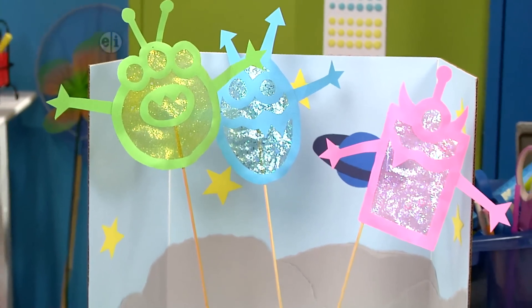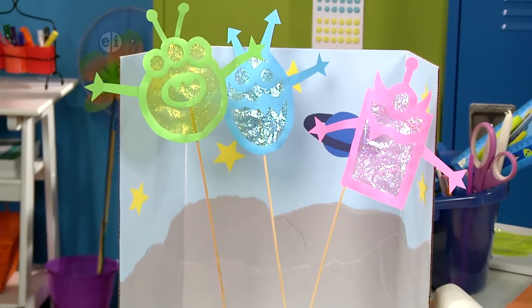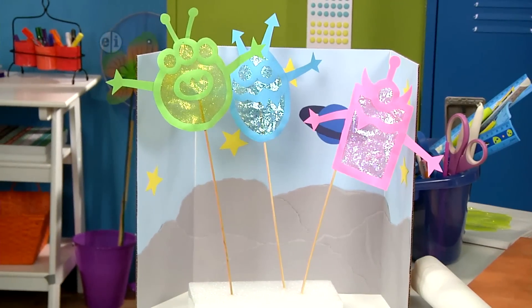Shadow puppets are so much fun. You have two images: the one you see and the shape its shadow creates. The key is making a stage and having a light source. It's a great idea and so fun. It's super cute and these monsters are so playful.